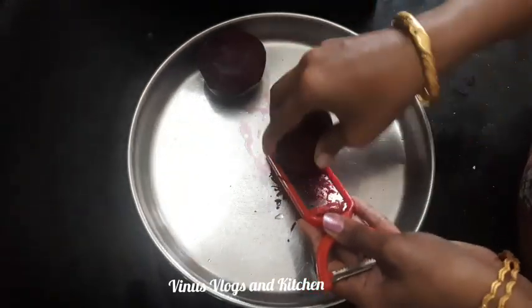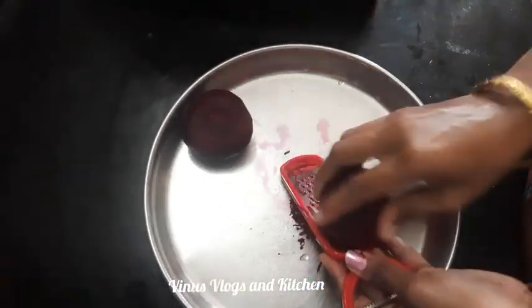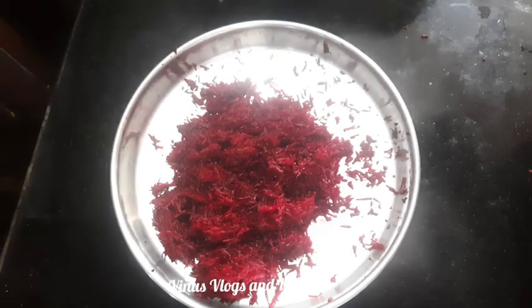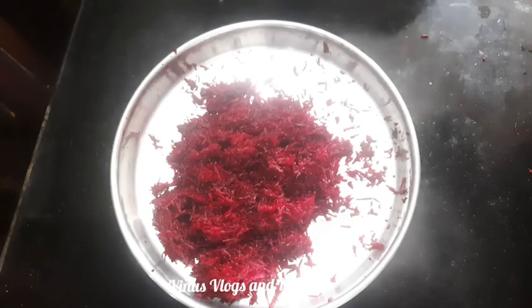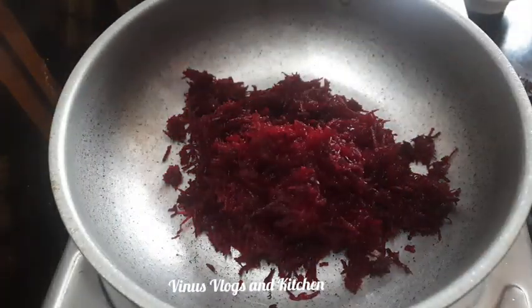I am putting a grater on top. Put the grate on the two pieces. Put the flame on. Put the grate on the other side.